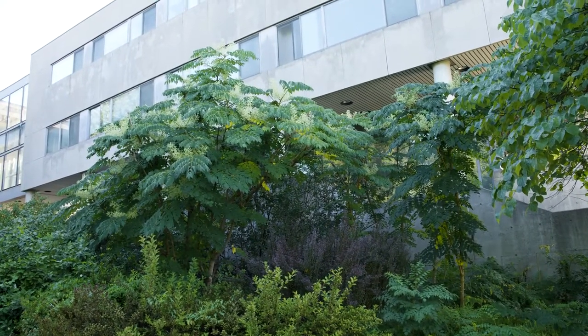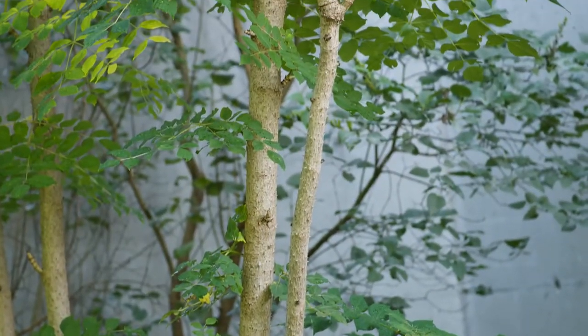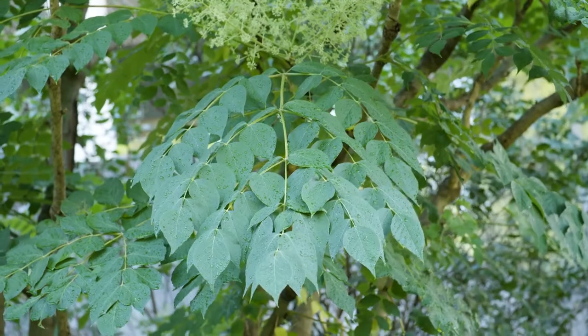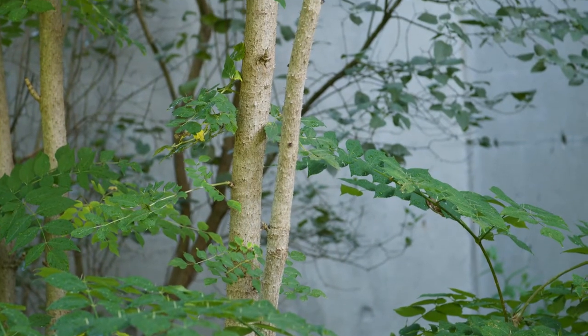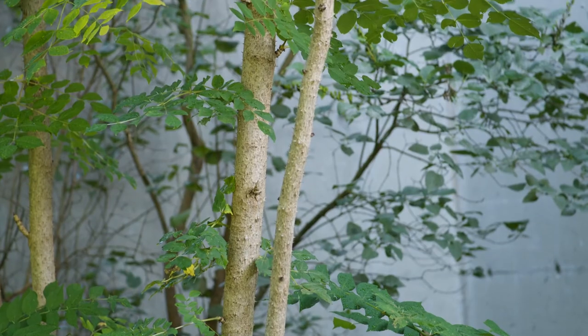This is Aralia spinosa, or devil's walking stick. This is a small tree, multi-stemmed with doubly compound leaves — very large leaves. There are thorns all around the rachises of the leaves, there are thorns on the branch, thorns on the bark. This is a very thorny plant, aptly named devil's walking stick.